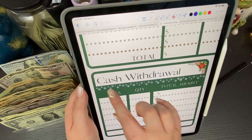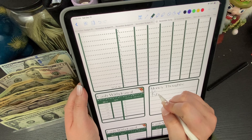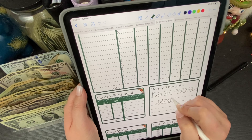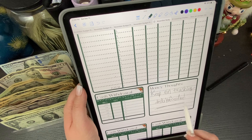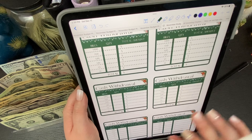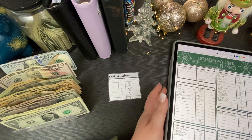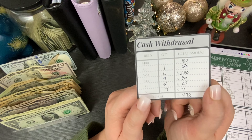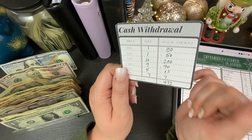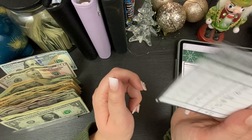This one is so freaking cute. I love the little snowflakes and the little holly, and the money thought this week is 'keep on trucking.' It has been so hard lately to stay in my budget — I've been doing some extra spending that I should not be doing, but we're going to get that under control. Anytime you buy my planner, it comes with an extra sheet to print off your cash withdrawal slips. This is what I take to the bank — always available in my Etsy shop. I put all my amounts in: $472, and that is how I get my cash.